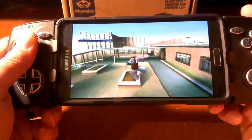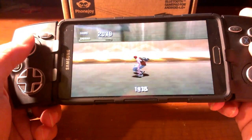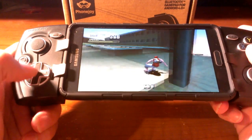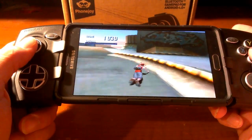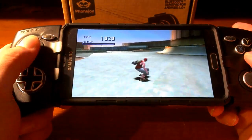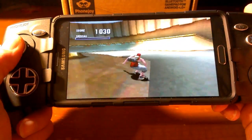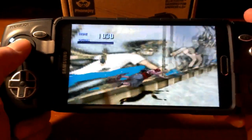Here we go! And I like to actually go between the D-pad and the joystick. It plays without any problems — there's no lag and there's no skipping. None of that stuff.